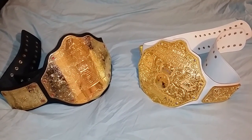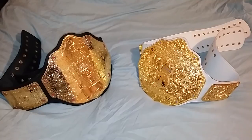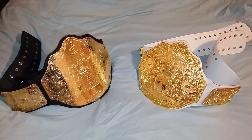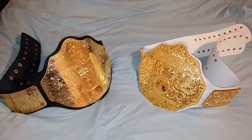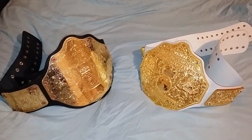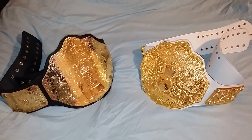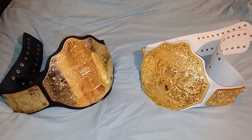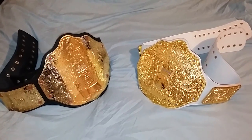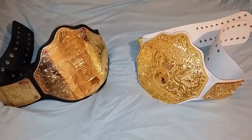Good evening ladies and gentlemen, I'm back with another video. Tonight I'll be showing you the difference between the Big Ink WWE Big Gold World Heavyweight Championship belt and the Fandu Version 3 World Heavyweight Wrestling Championship belt.